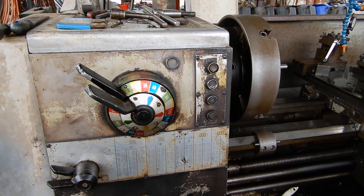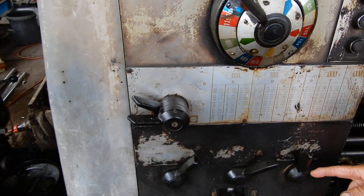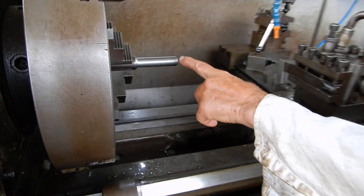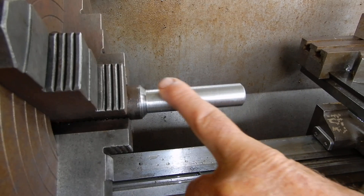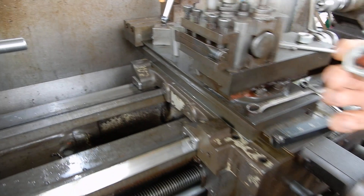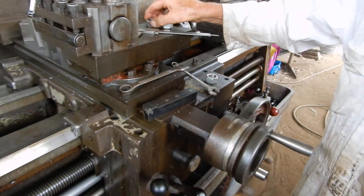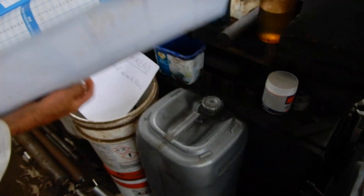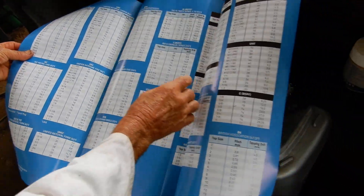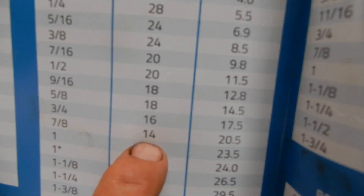Now, in the last video I showed you how to set up all the speeds and feeds, and we're just about ready to cut. You need to put a piece of steel in — this has been machined down to size. What I'm going to do today is a fine thread: 7/8 national fine, which is 14 threads per inch.